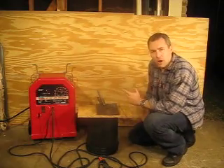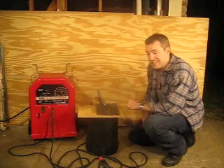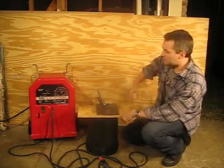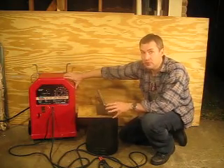I'm making this video for a welder that I'm trying to sell here. It's a Lincoln AC-DC 225-125 welder. It's the AC-DC version of probably the most common welder in the world, the Lincoln AC-225.